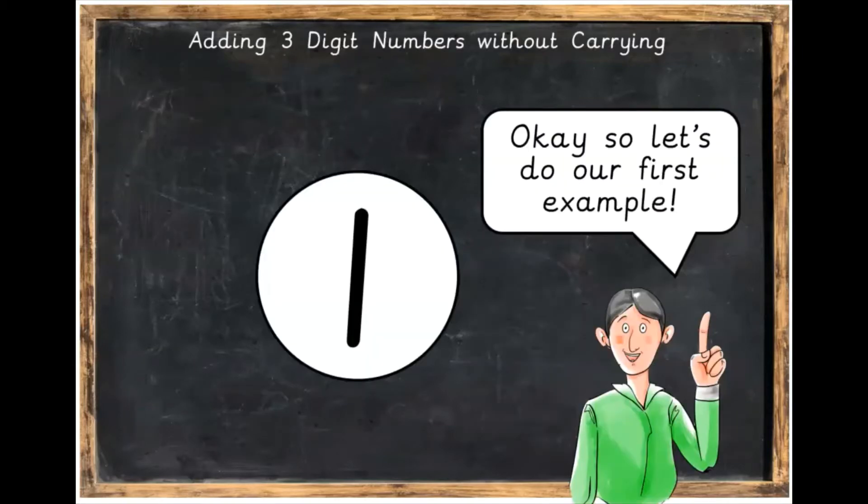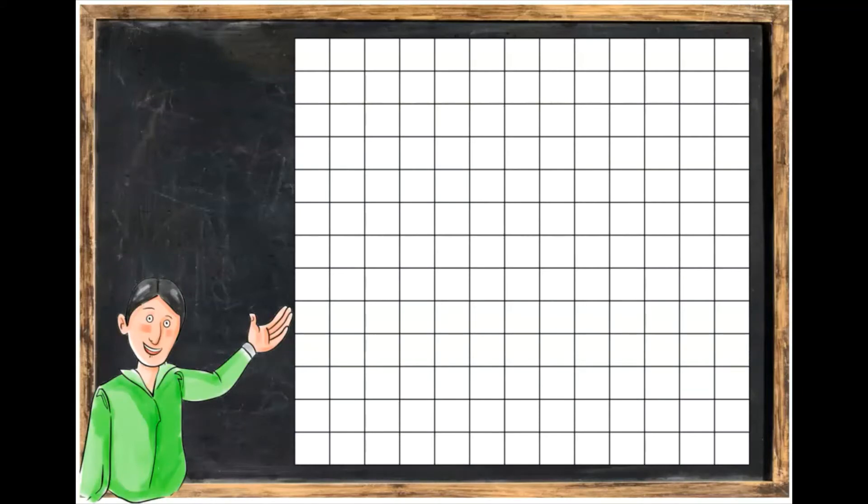Let's do our first example. I would first of all like you to take out your maths paper and write this sum down. We're going to write H-T-O for hundreds, tens, and ones, and we're going to write 252 plus 136. Press pause, and when you've got that done, you can unpause the video.